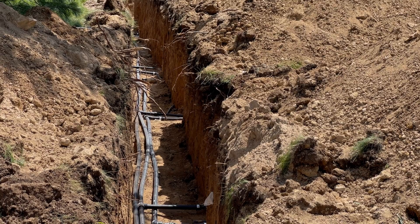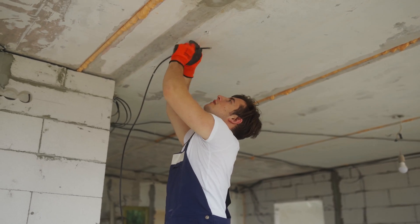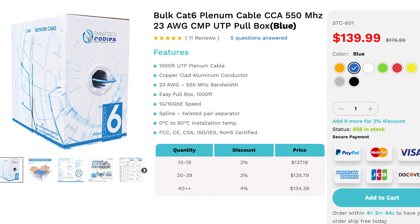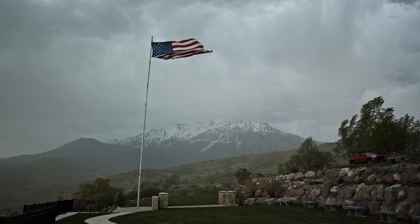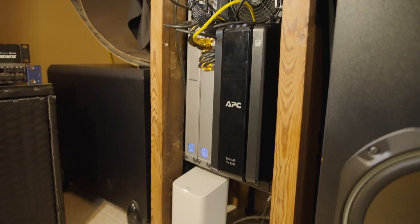I looked at running a CAT6 cable underground. That would involve trenching the ground, running the cable, and getting it across the street. I'd also need a signal booster because CAT6 is only capable of 330 feet. The other issue was lightning — if it strikes the ground I'd have a direct line straight into my devices that would fry my Dream Machine, my switch, maybe even my computer on the other side. So that was not going to work.